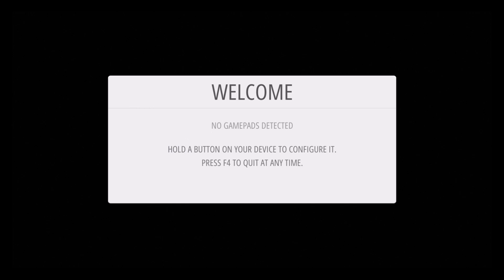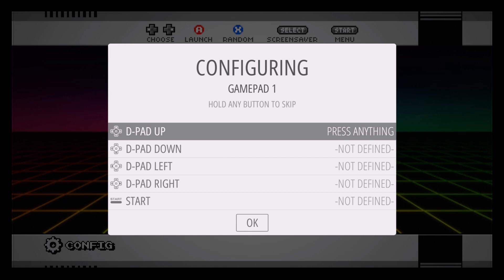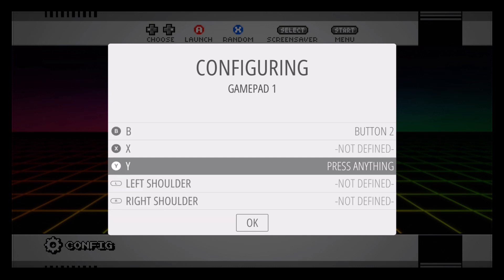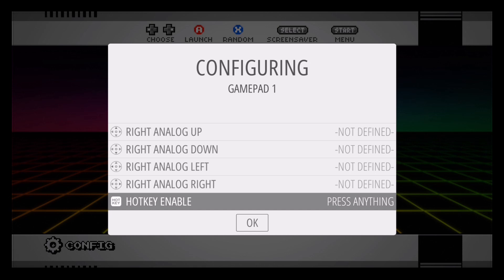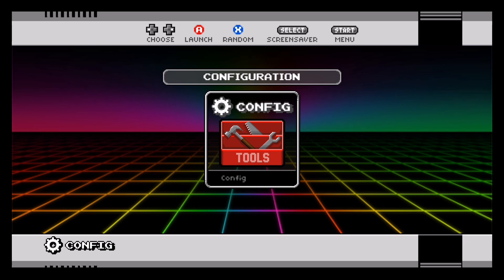On first boot it's going to ask you to program a controller — you should get a message prompting you. Hold a button on your controller and it'll recognize it so you can configure it. Follow the prompts: d-pad up, down, left, right, etc. For buttons you don't have — like X, Y, left shoulder, right shoulder — just hold the start button to skip that button and mark it as not defined. For the hotkey I'm using the select button. The hotkey lets you push start and select together to return to the home menu. Here's a look at the main menu for this RetroPie image.